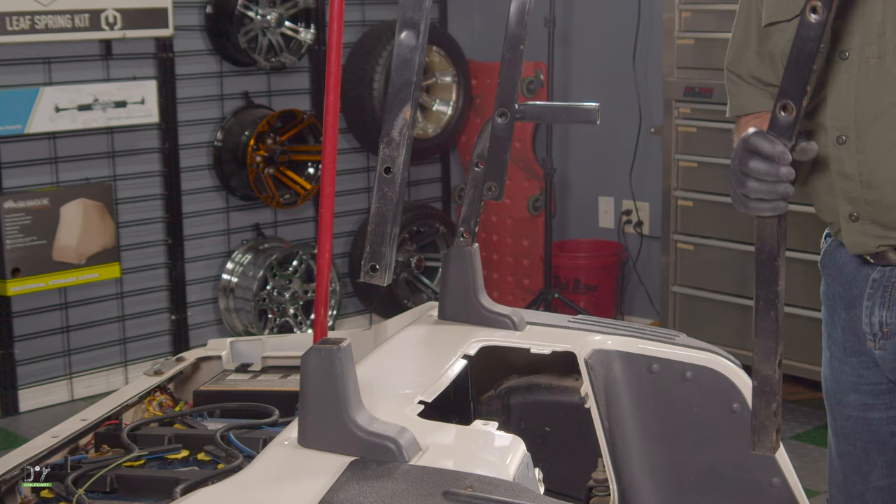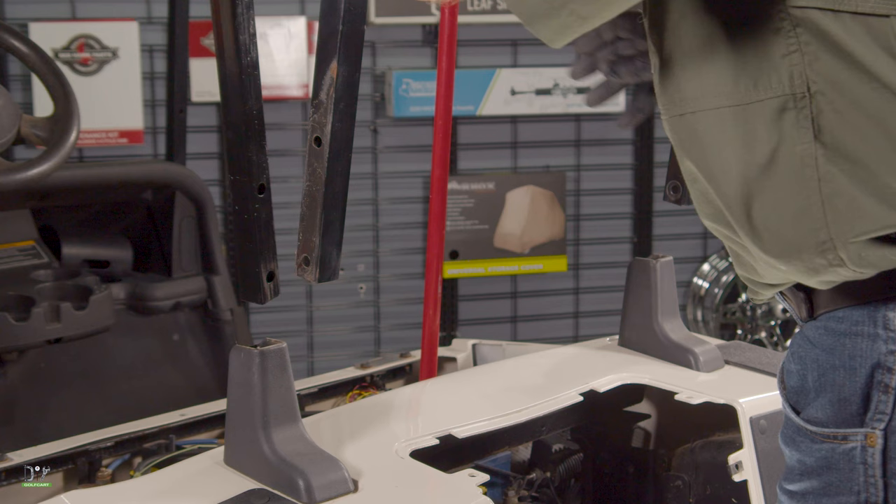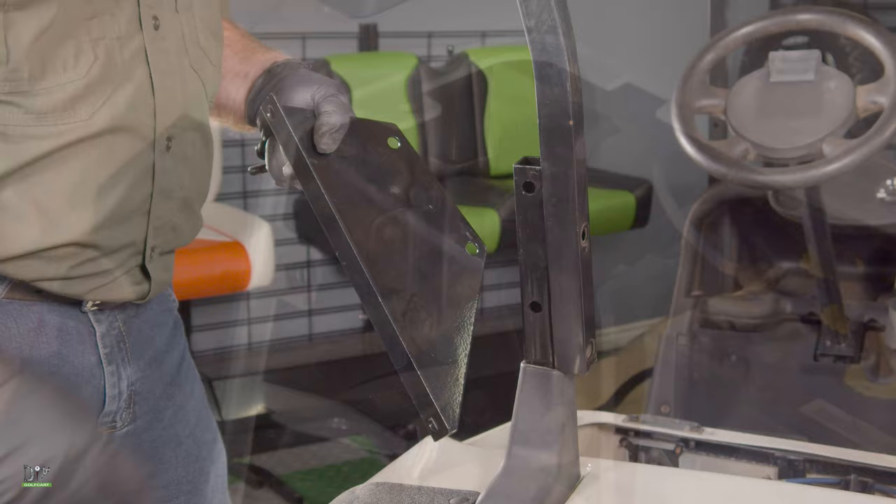Remember, save all your hardware — you will be reusing most of this. Now we're going to install our new seat back support. Make sure that the long end goes in first, and then we'll bolt it in using the hardware we just removed.